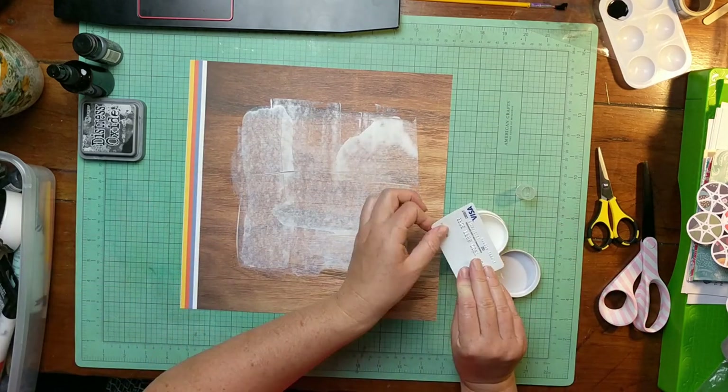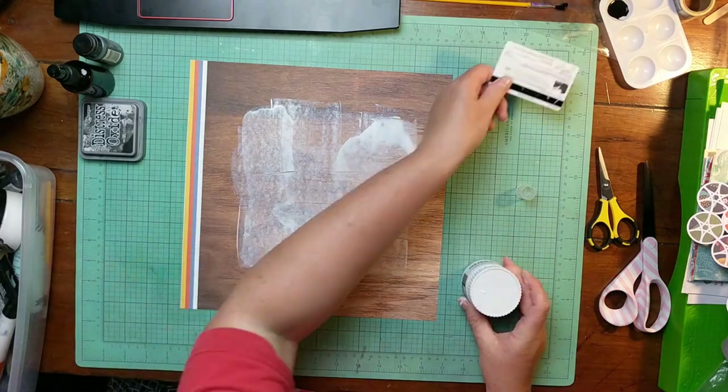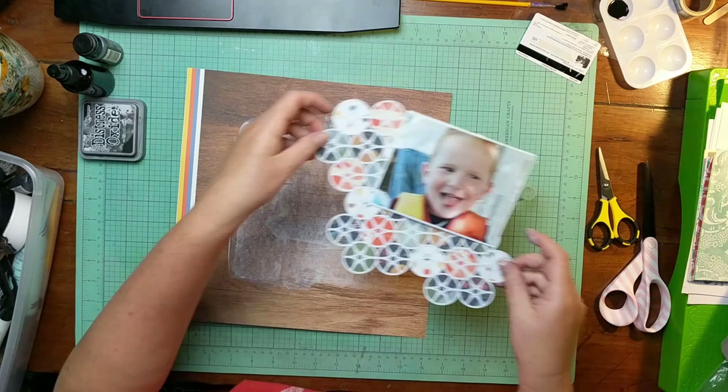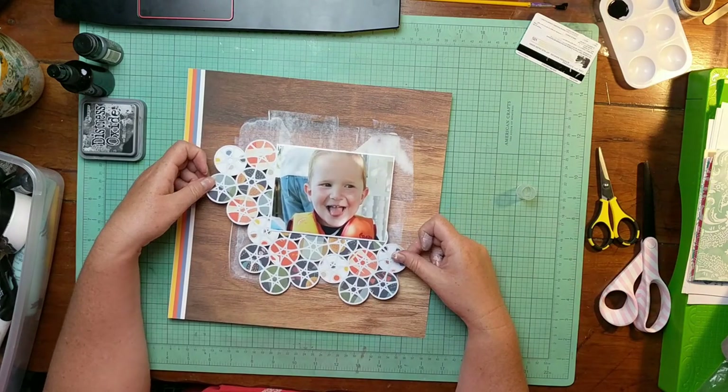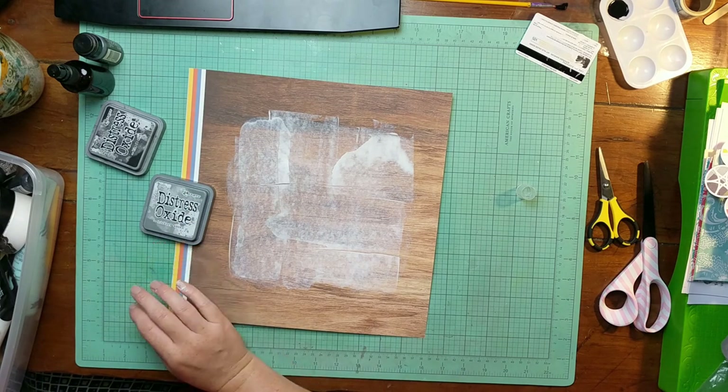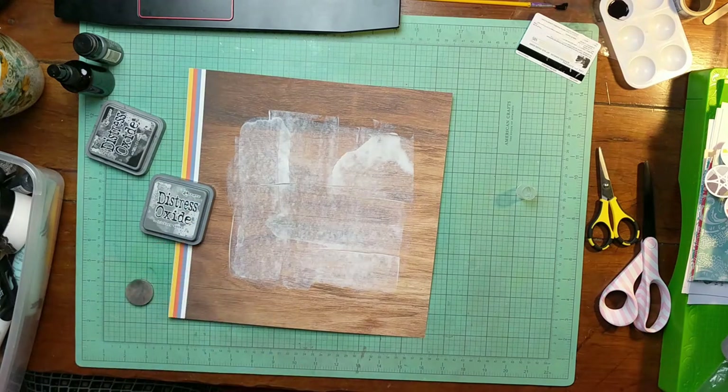I probably shouldn't have done that — I probably should have stopped right there. But I didn't. The thing about mixed media is, I've learned, you just gotta just not be scared of it, and you have to just try it.